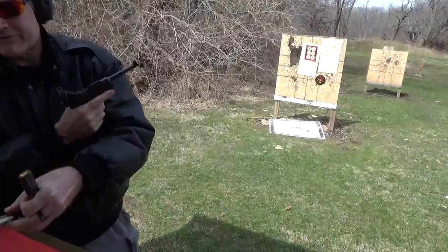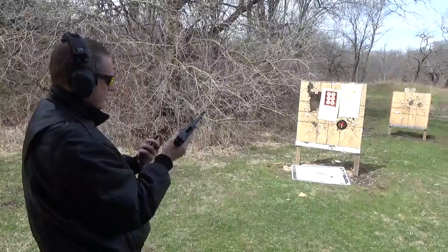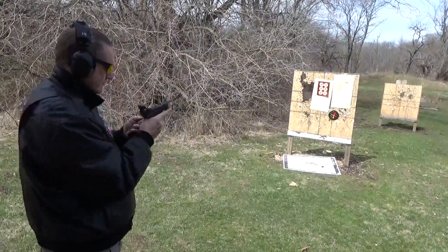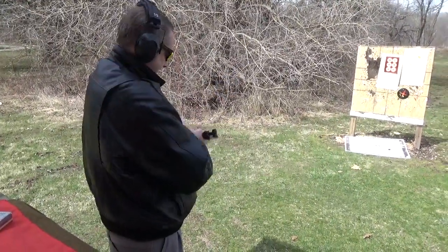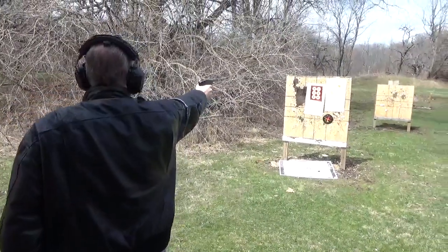This will be the Italian ammo with this Megar mag. This was an original Swiss mag, wood bottom, which I shouldn't have shot, but I did. I'm going to try the right dot.